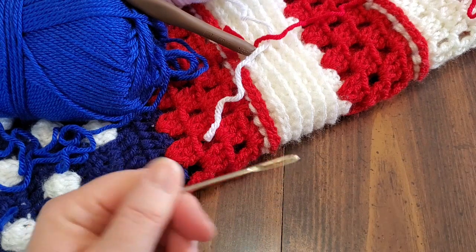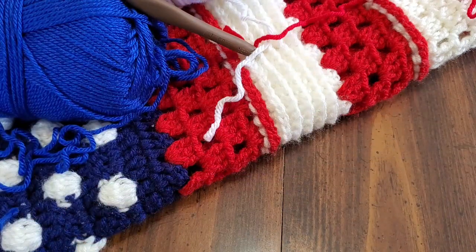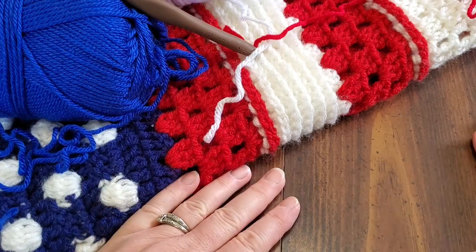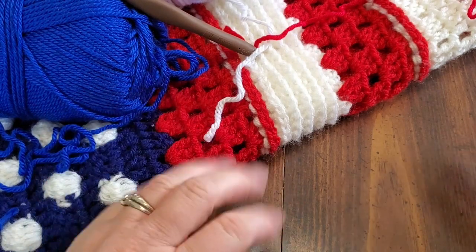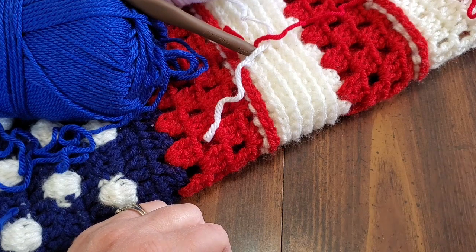We'll also be using a darning needle to weave in ends and a pair of scissors because we will be cutting. So that's the materials you need and we'll continue on in just a moment.